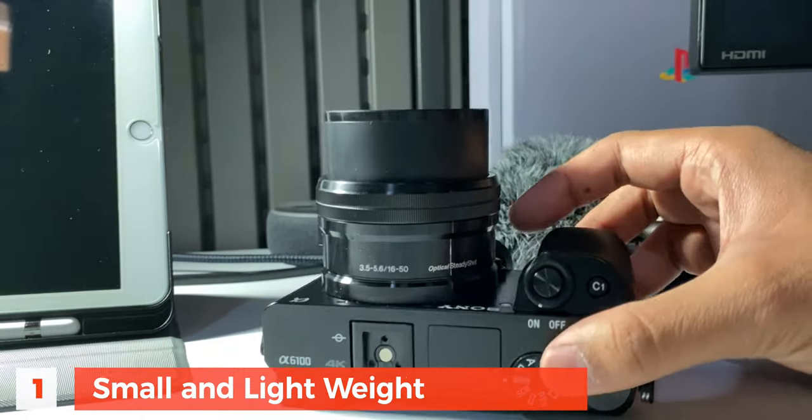Make sure you watch the whole video so that you get an idea of how this camera actually is. So without further wasting time, let's jump right into it. I have my list here and I'm going to start with the pros. Number one: it's small and lightweight.